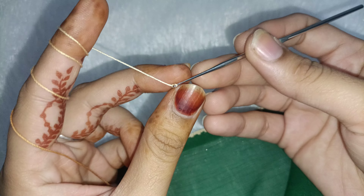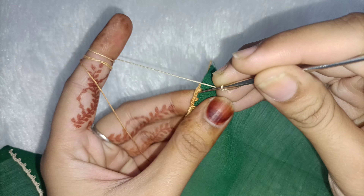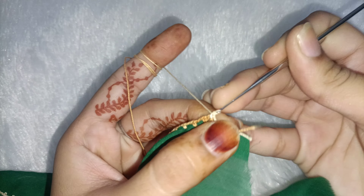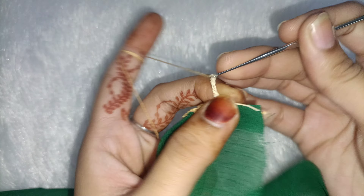This way you have to take a slip knot. We have to start with the first cap. We have to take a single crochet — one, two, three, and four.